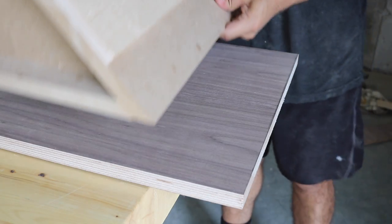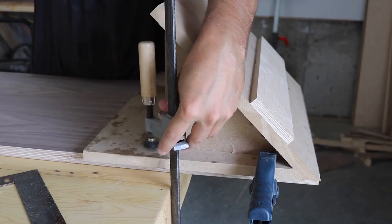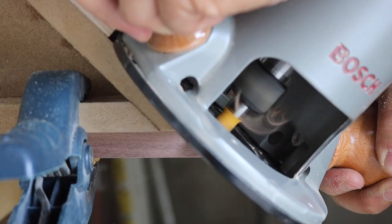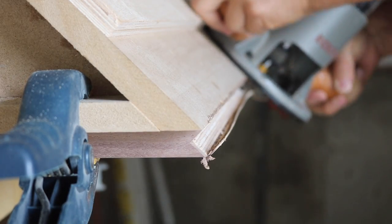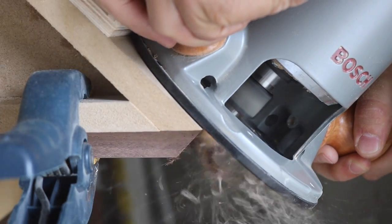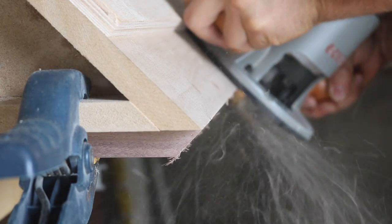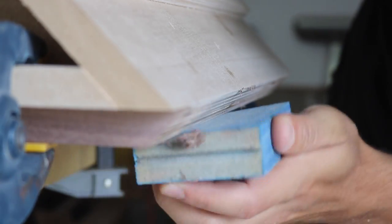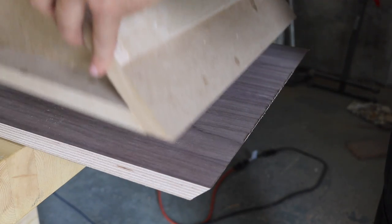To cut the mitered corners in the outer pieces, I made a quick jig out of MDF to hold the router at a perfect 45 degree angle. I used a straight bit in the router and did two passes, lowering the bit after the first pass to cut all the way through. The result was pretty accurate, and I would not have been able to do as good a job on my table saw or miter saw.